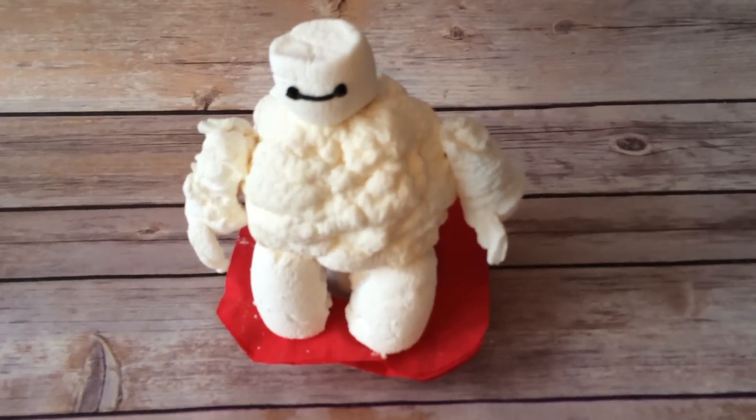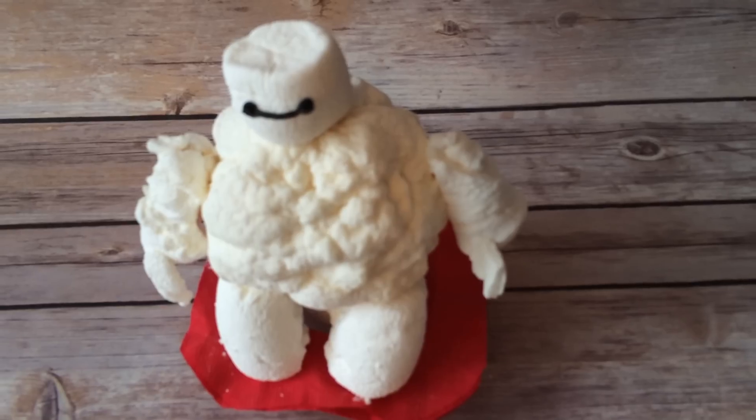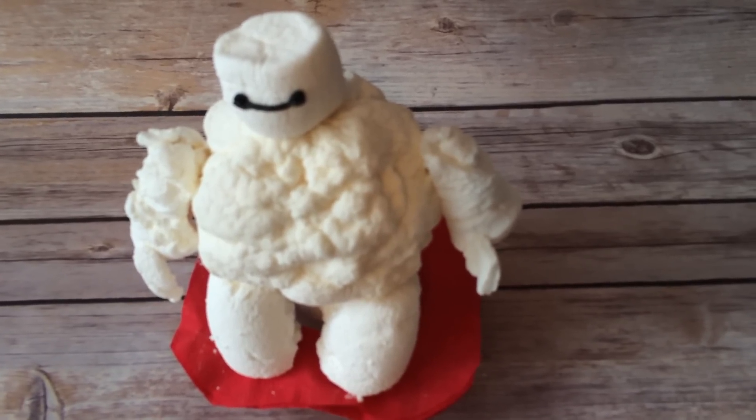Here's your marshmallow Baymax from Big Hero 6. Go to GiveawayBandit.com to learn how to make it.